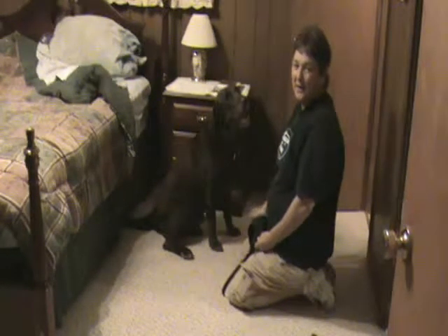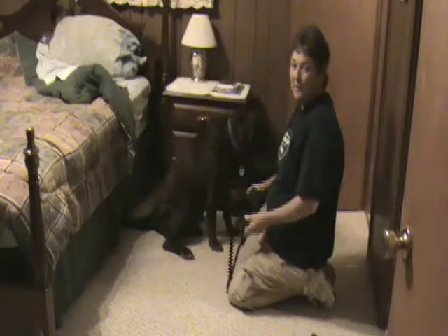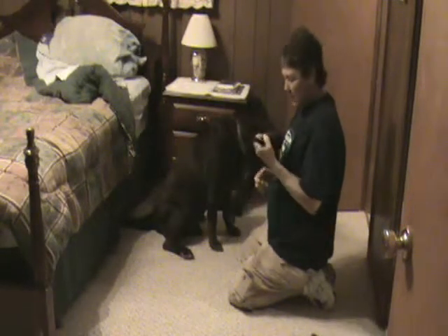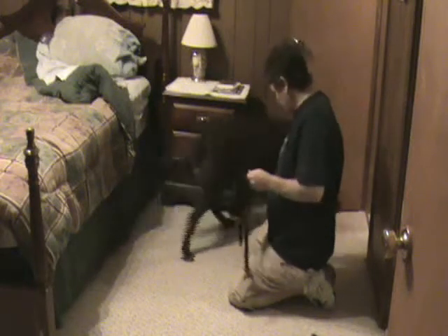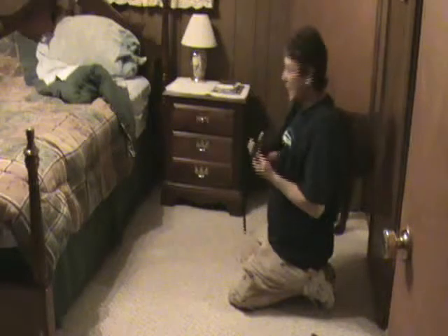Hey, this is Phyllis. I'm going to do a video — my follow-up video on how to muzzle a frightened dog. Jesse's been doing a whole lot better. I still give him puppy snacks, but I'll just show you how much better he's gotten.